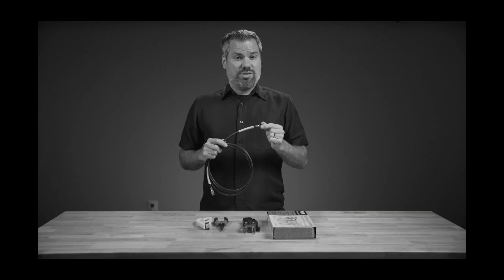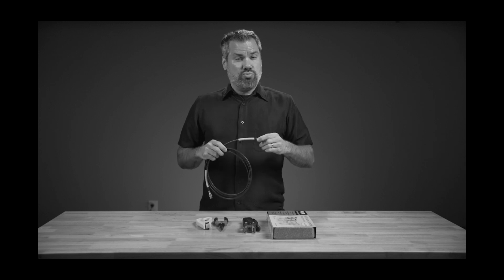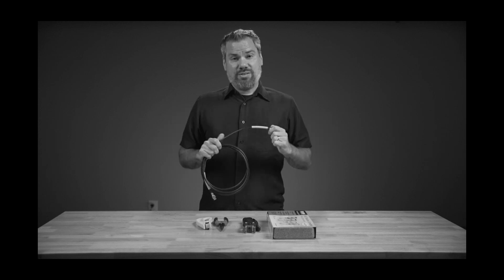These crimp connectors have one weakness and that is they're kind of weak. If the cable gets a really good yank, the connector is going to come off. And that one did come off.